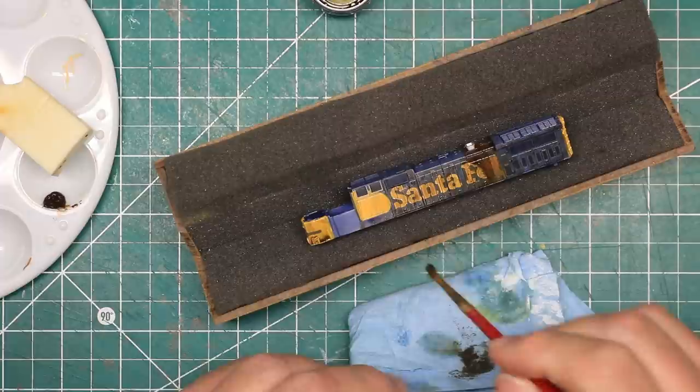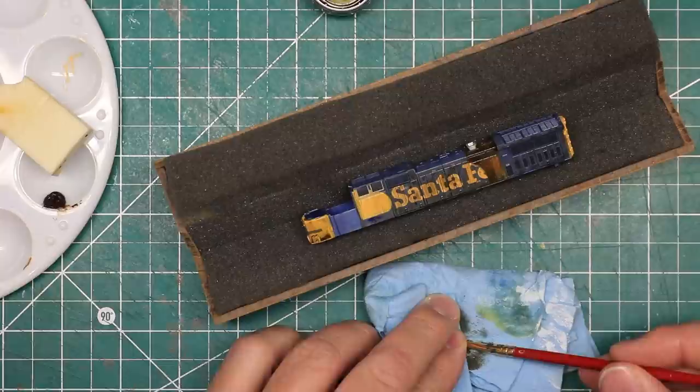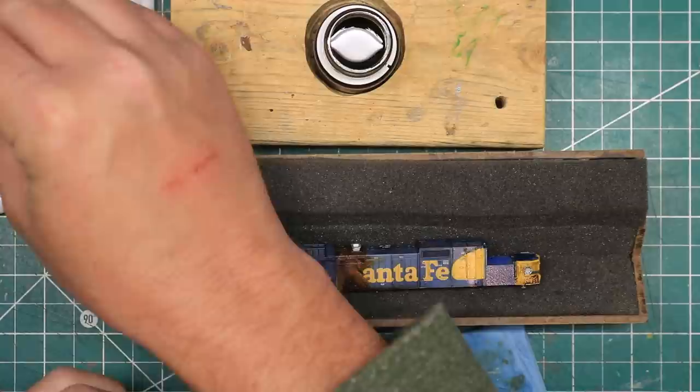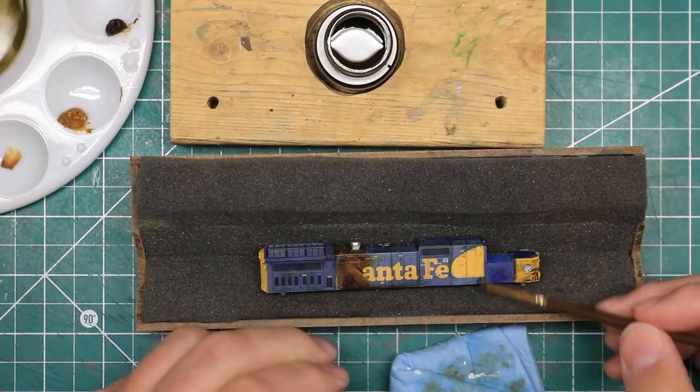I applied the wash in a liberal coat, then used a damp brush with terpenoid to streak it straight down the body and remove the paint until I was happy with the application. I clean my brush in terpenoid often and dab it off on a paper towel — this keeps me from reapplying the paint I've just removed to other parts of the body. You want to concentrate your streaking to the flat panels, allowing the wash to rest in the nooks and crannies to enhance the details.